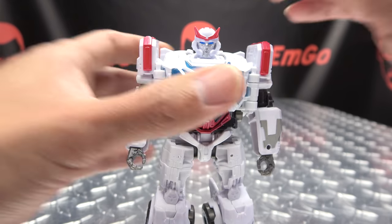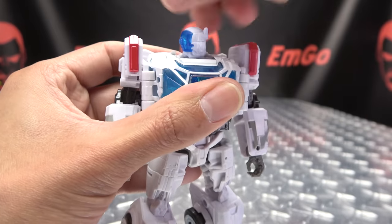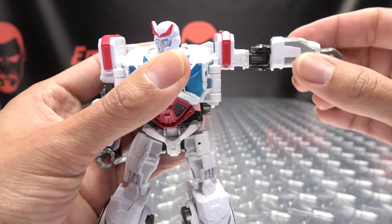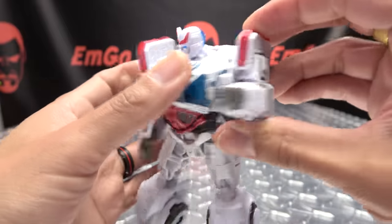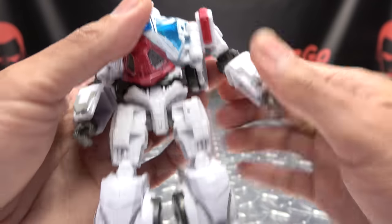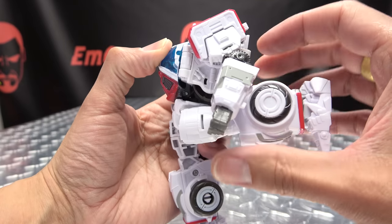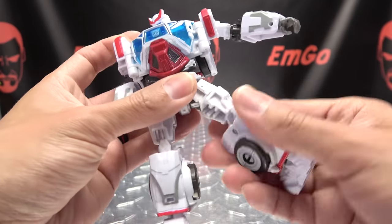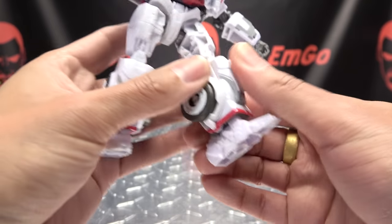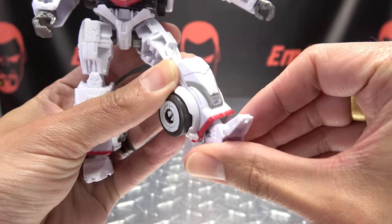Now articulation-wise: the head is on a ball joint, you get some nice wiggly-waggly, you can look up a little bit, look down a lot more. Head can do a full 360. Arms can do a full 360, you can move in and out, you have bicep rotation, you have 90 degrees of bend at the elbow, you just have inward movement at the wrist due to transformation but no rotation. You have waist rotation. Legs can go forward that far, back that far, outward — you can do the full splits. You have thigh rotation, you have 90 degrees of bend at the knee, and the feet can move up slightly, down a lot due to transformation, and you have some ankle tiltage.